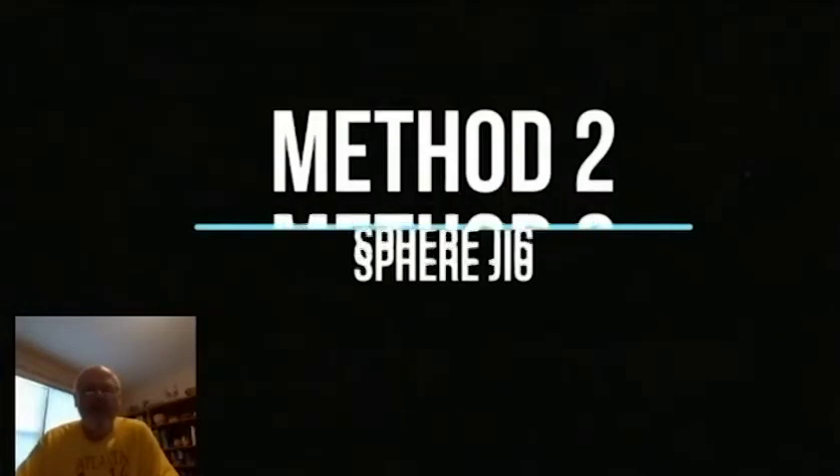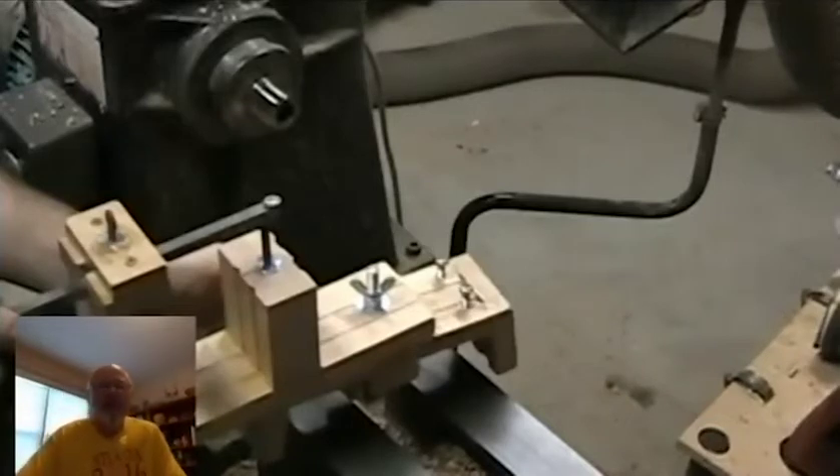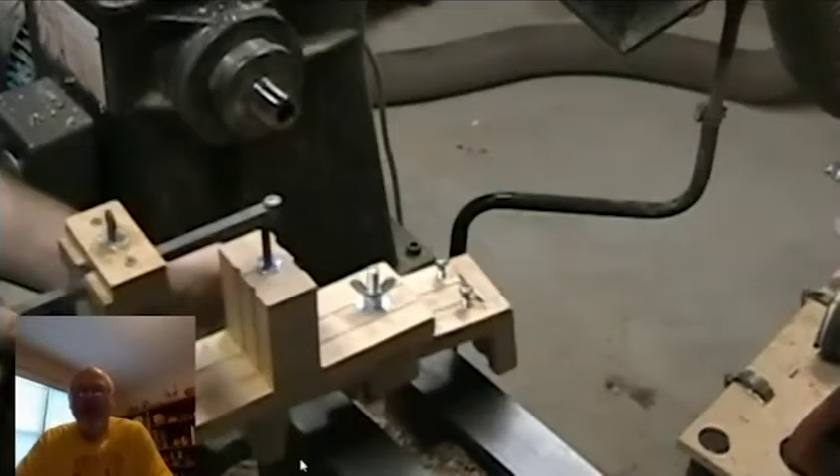Here's my method number two: a sphere jig. You could buy commercial jigs — they're roughly three to five hundred dollars. I've been very happy with these homemade jigs. This first one is made out of wood and fit my older jet lathe. This angle here is not 90 degrees — it was customized to fit on the jet bed ways. This piece is clamped onto the bed ways and has a block underneath that fits tightly between the bed ways, keeping the pivoting of this jig exactly on center.